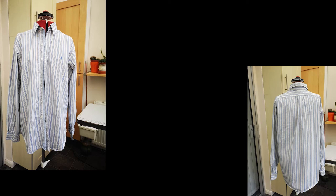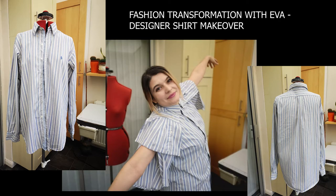Don't throw your boyfriend's shirt away. Hello eco-fashionistas, how are you? It's me, Eva, and you are watching Fashion Transformation with Eva. You're here because you want to create the sustainable wardrobe you have always wanted and use your personal style and some skills to achieve this. Without further ado, let's crack on with today's video.